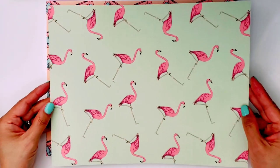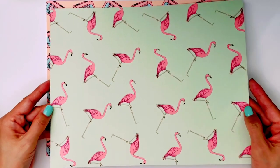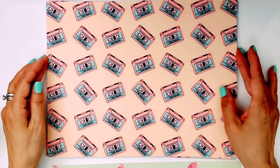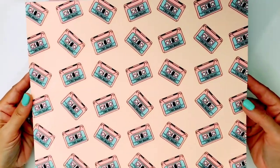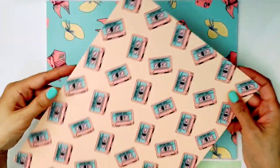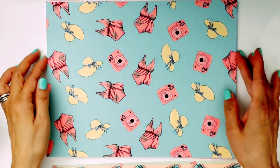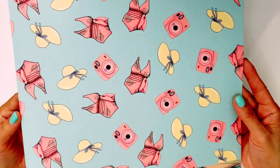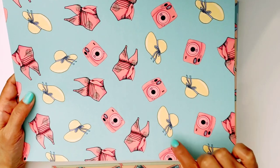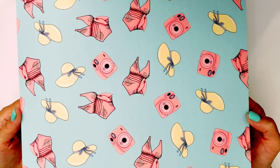Here is one of the papers. It has the flamingo with a greenish, avocado green background. And then you have this peachy background with some cassette tapes — how cute is that! On the cassette tape it says 'summer vibes.' And look how pretty this is — you have the instax camera, you know those cameras, you have the hats, and look at the one-piece bathing suit. How cute!